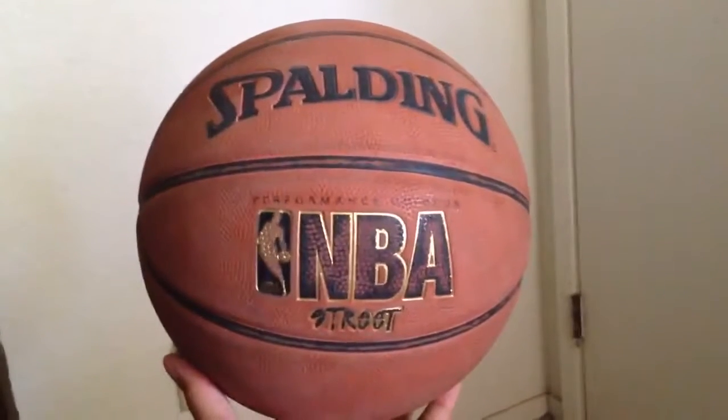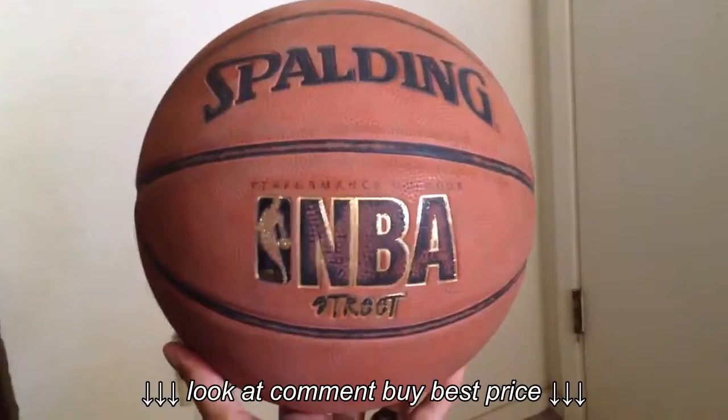If I was playing more indoors I'd probably buy that one, because the feel of the composite leather does feel a lot better.